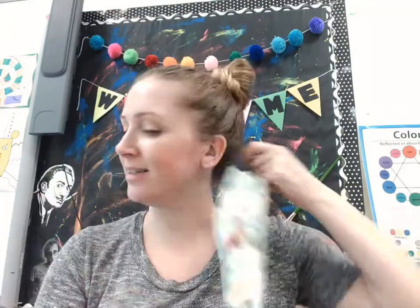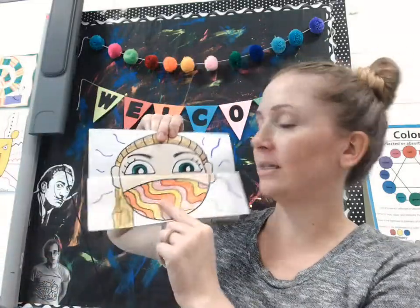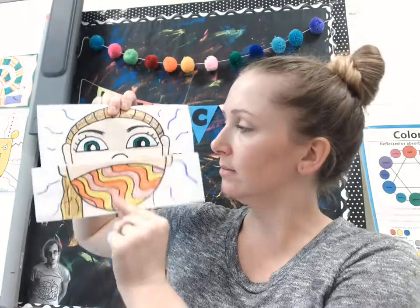Hello everybody, today for art we are going to be making a selfie masked surprise. We are going to be making a self portrait, which is a picture of us wearing a mask, because during this time a lot of us are wearing masks to protect ourselves and to protect other people.